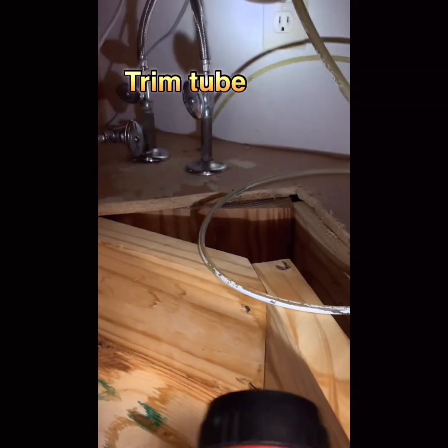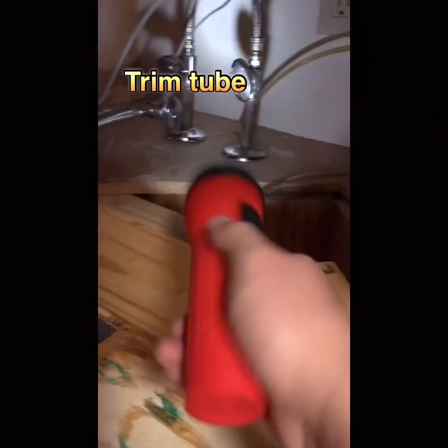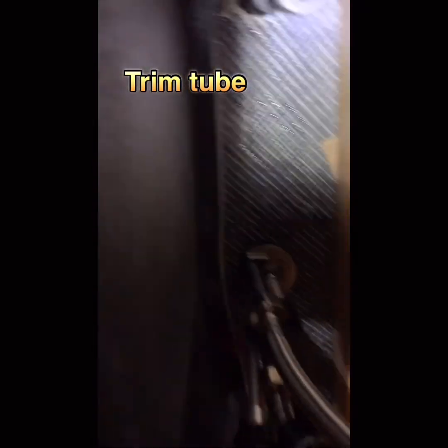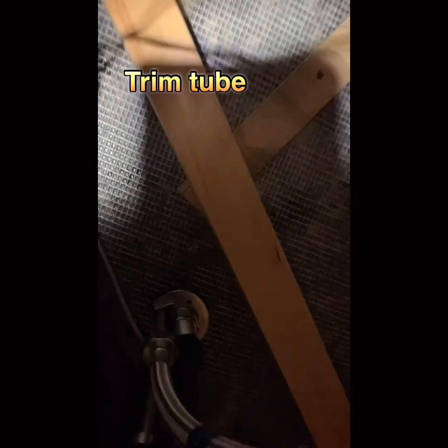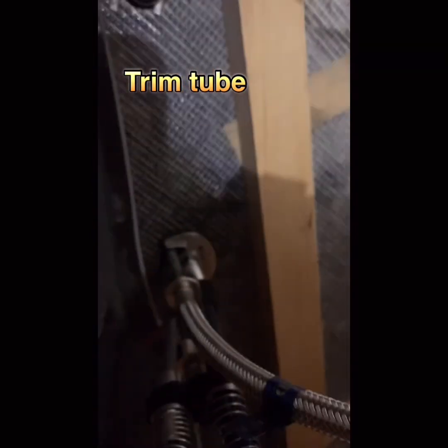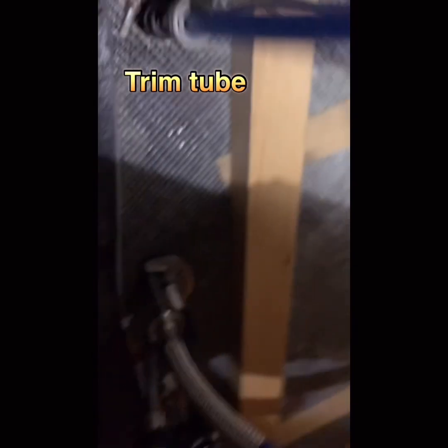After I turned on the water valve, you can see — there's no leak anymore at all. We completely fixed it. No leak now.